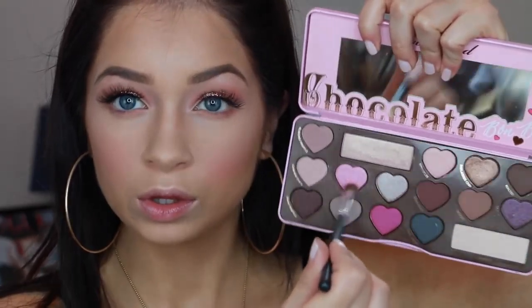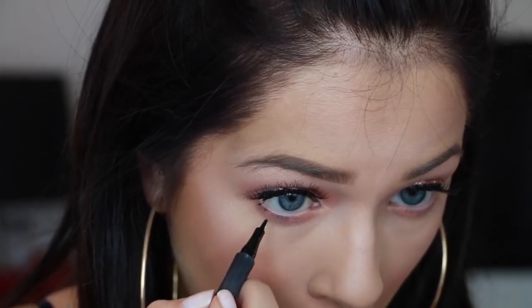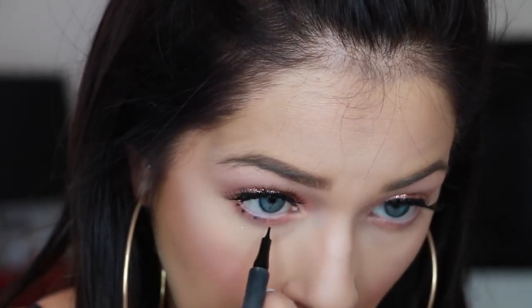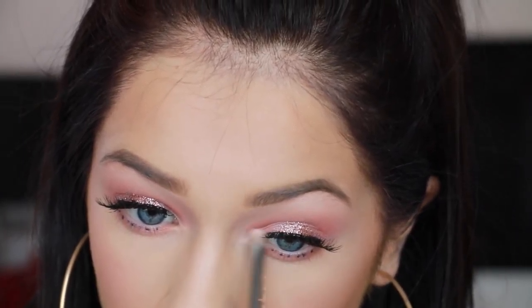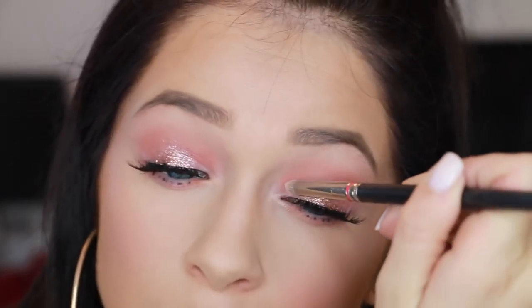Now I'm going to go in and finish off those eyes. I'm first taking that orange shade from the Wet n Wild palette and putting this underneath my eyes. Then I'm going to go back in with that girly Barbie doll pink and focus this towards the center of my lower lash line. Now I'm going to go in with a liquid eyeliner — this is by CoverGirl — and I love doing this: putting little dots on your lower lash line. It totally opens up my eye, gives it a cool look. It makes my lower lash line look a lot fuller. I just love it.